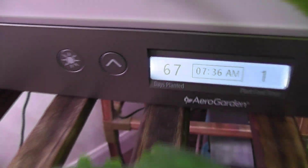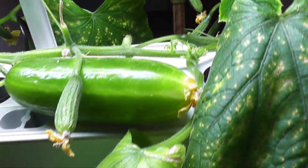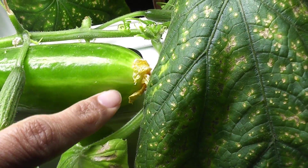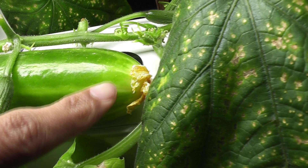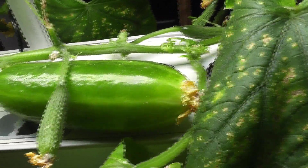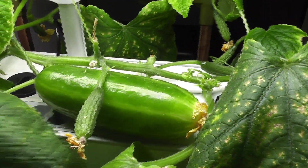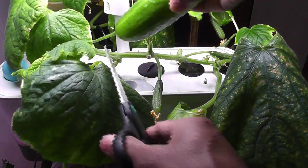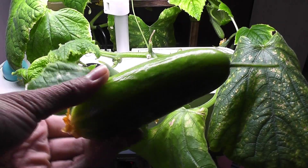Day 67. The third cucumber also matured. Look at this color pattern — the edges are turning light green or yellowish. This is a clear indication that the cucumber is fully matured. I see one more cucumber getting ready here. That's really nice. Now it's time to harvest the third cucumber from this plant. Here it is — beautiful.